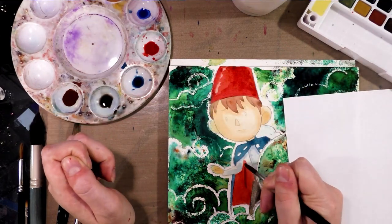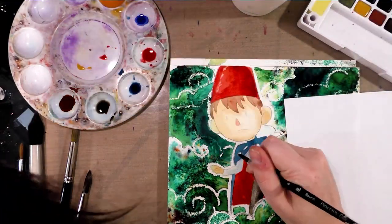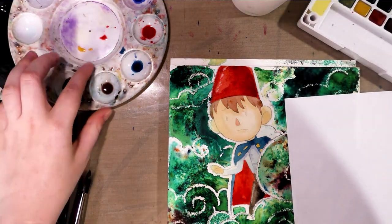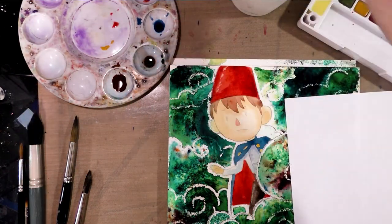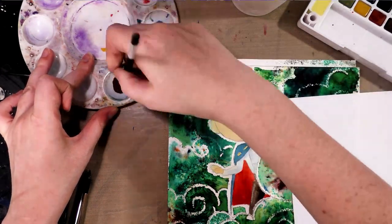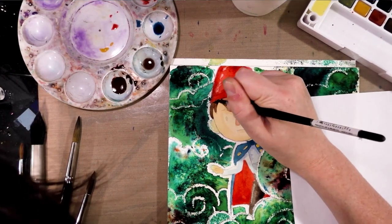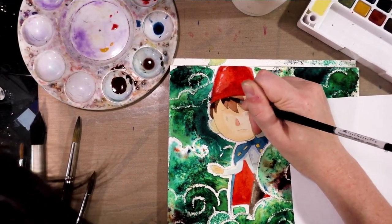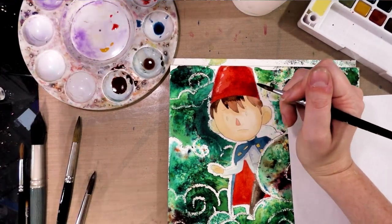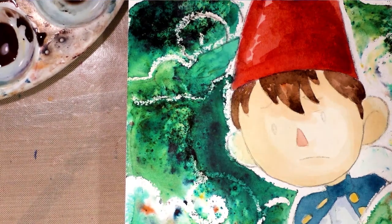That means I need to mix it darker. We're going to need to mix the brown in his hair darker, so we need to add more black to that. I'm actually going to start leaving the highlight, so I'll start underneath the brim of his hat. I'll zoom in for you guys so you can actually see what I'm doing, and then we're going to step away and let it dry.